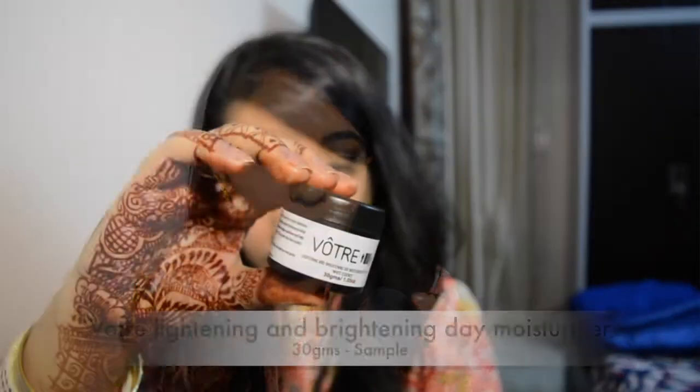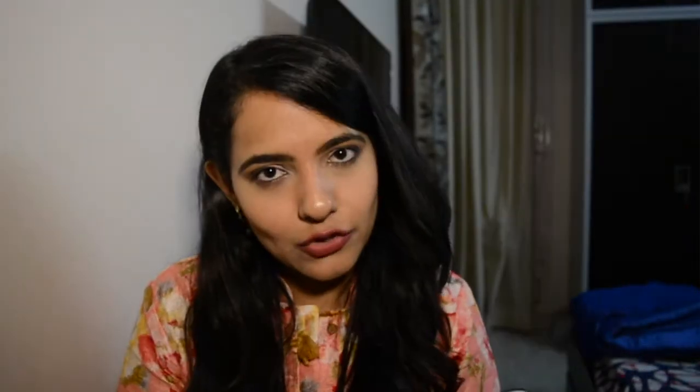The next thing in my pouch is the Votre Brightening Day Moisturizer with SPF 35, which is pretty good. Any cream with an SPF is an added advantage since you're getting sun protection as well. It's supposed to be a lightweight moisturizer that minimizes the visible appearance of dark spots, discolorations, and improves skin radiance. This feels a little dewy — more moisturizing than the Biotique one — and smells really nice. This is a 30-gram product and the full-size 50-gram version retails for about 2200 rupees.